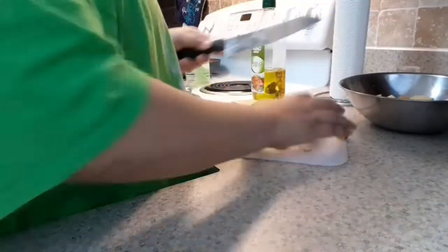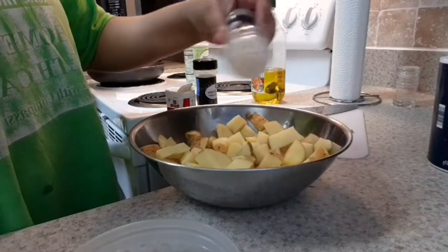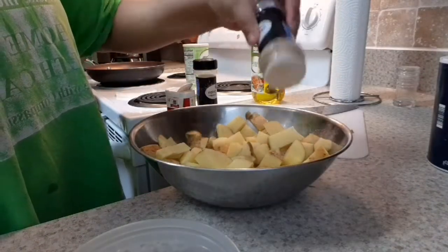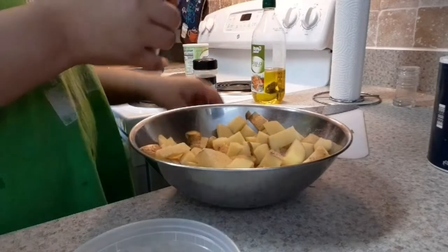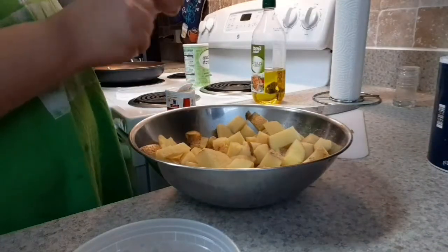So right here, all the potatoes that I cut up — I put them all in a bowl and I was putting any type of seasoning that my dad had, or that I wanted to put in the potato, so it could give it some taste.